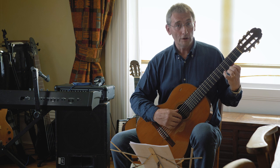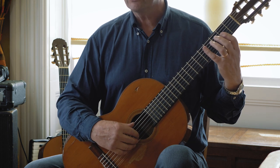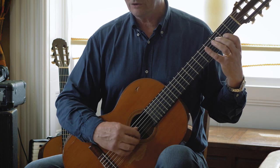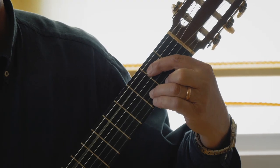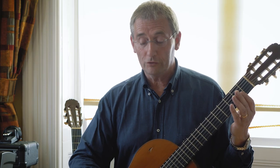Bar twelve has you moving right up to the fifth fret — use your fourth finger for that. The bass notes might sound a bit strange, but when it's played up to speed it all works. I'll play the whole line so you get the idea.